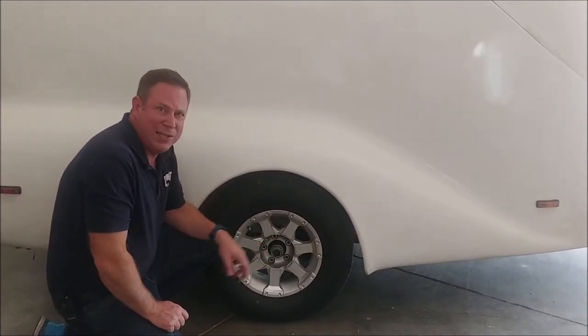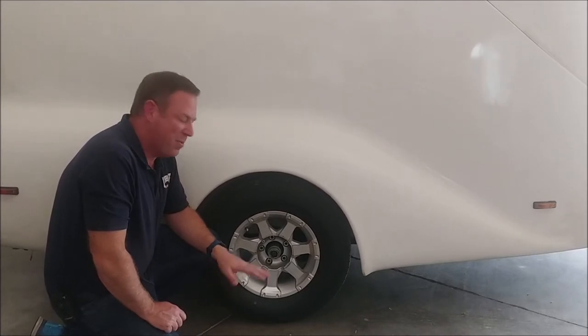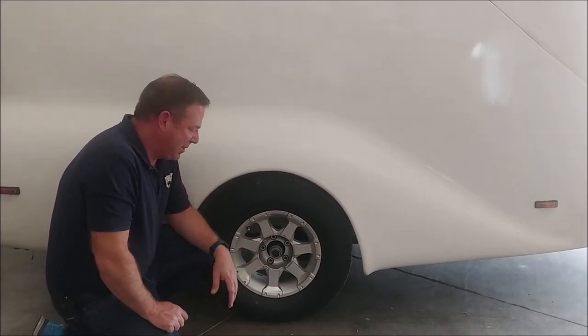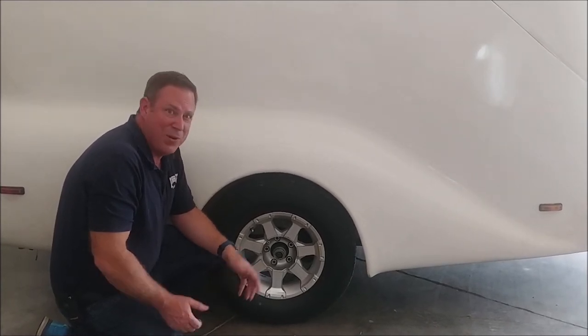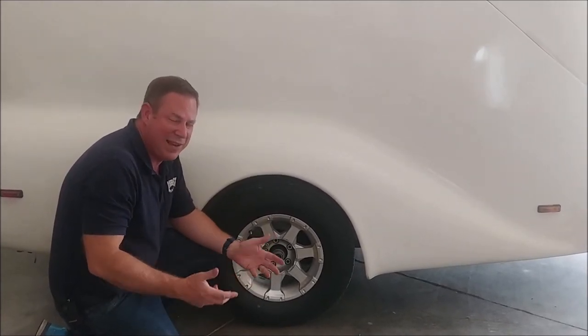Keeping your hubs greased is the life of your bearings. You don't want to be on the side of the road broke down with a bad bearing — it's just a nightmare to have to try to find bearings and get them fixed on the side of the road. If you do this ahead of time, preventative maintenance saves all that trouble.